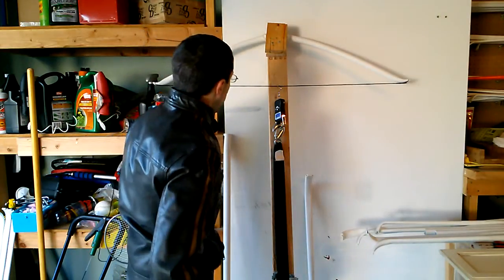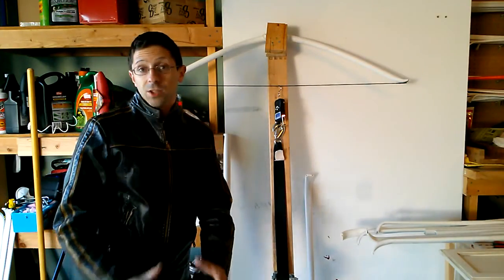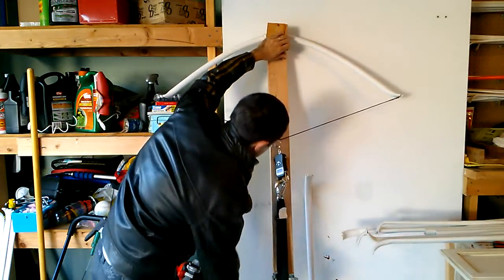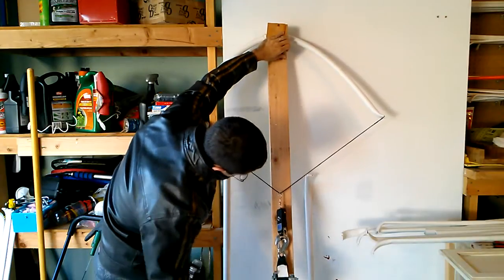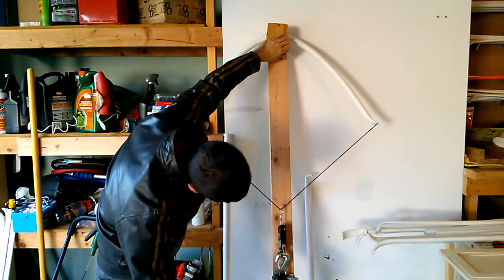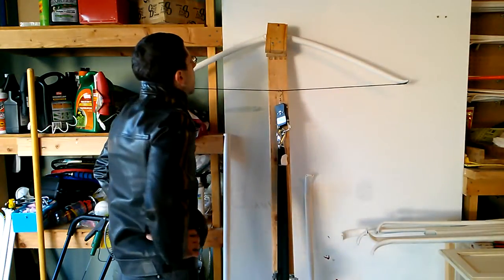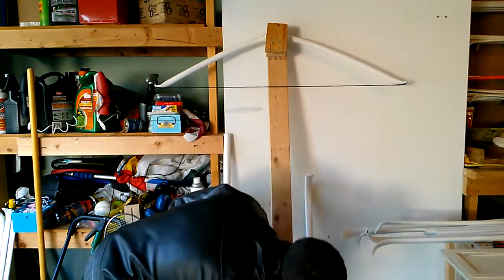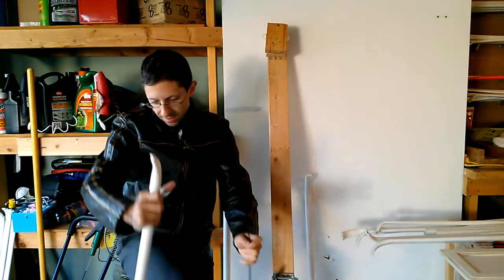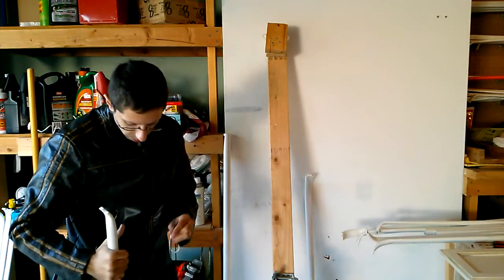I can guarantee you it's going to have a set — this is going to look like an Egyptian style bow now. But that wasn't the goal. The goal was to see if we could cause failure, not just permanent deformation. The bow is drawing 46 to 47 pounds at 28 inches. Taking it off, nothing unusual — nothing we didn't already know was going to happen. That's a pretty substantial set of a few inches that will rob you of a lot of performance.